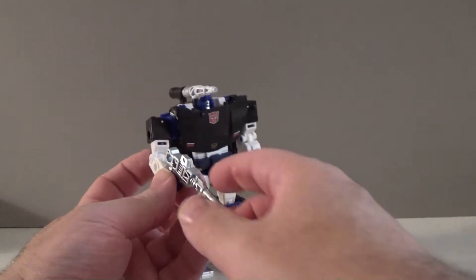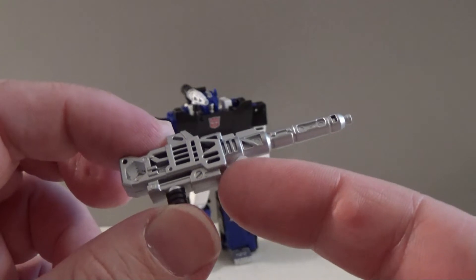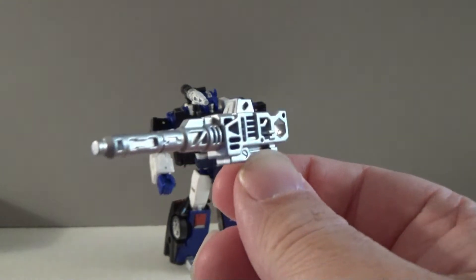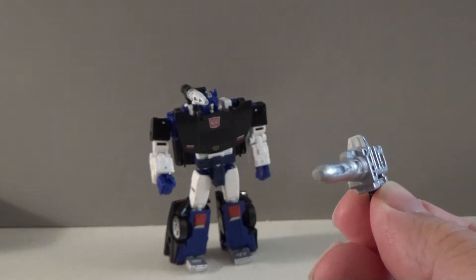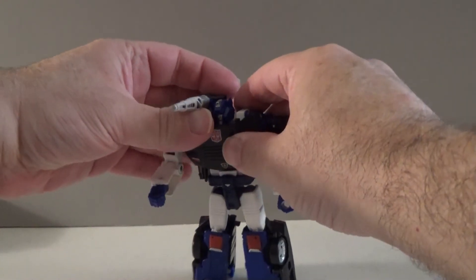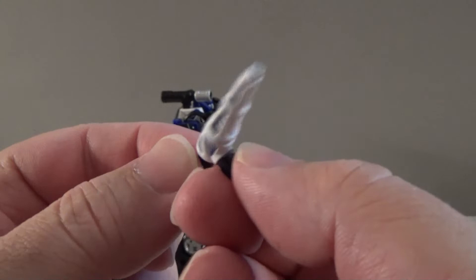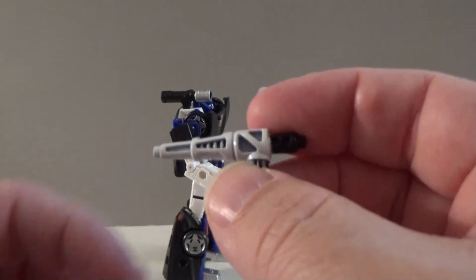Let's take a look at Deep Cover's accessories, starting first with his exclusive one — his gun. It's kind of interesting that the gun has a hole in the back; it kind of implies that some of the other weapons can be mounted onto it to create a super gun. And then of course we have his shoulder cannon, which does split into two pieces. The first piece is this white-tipped piece, which — according to the original Sideswipe Siege version and the Transformer card game — is a gyro blaster.